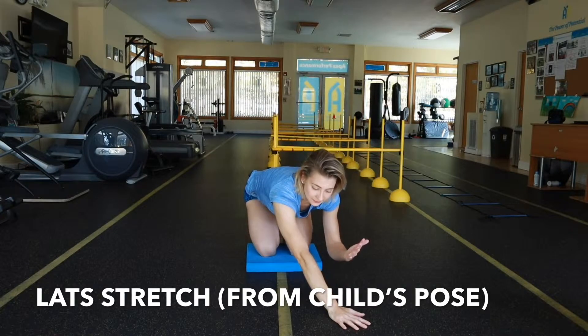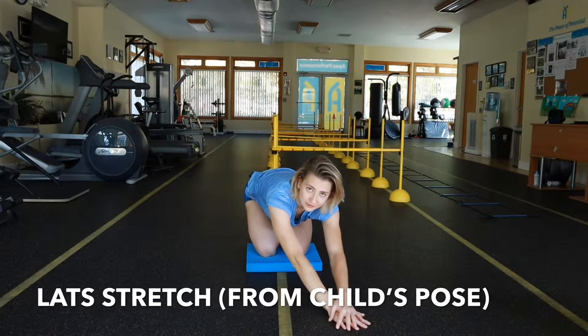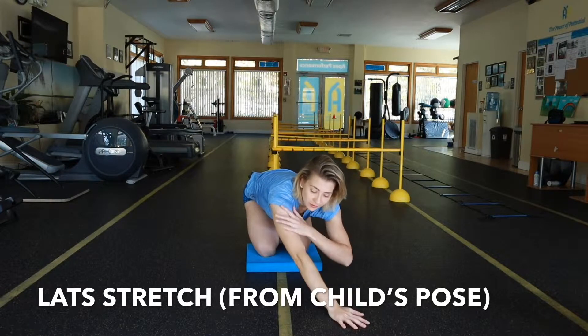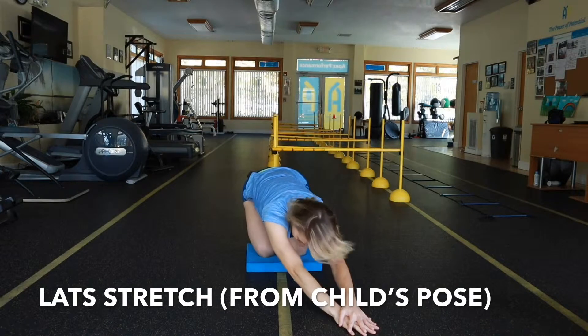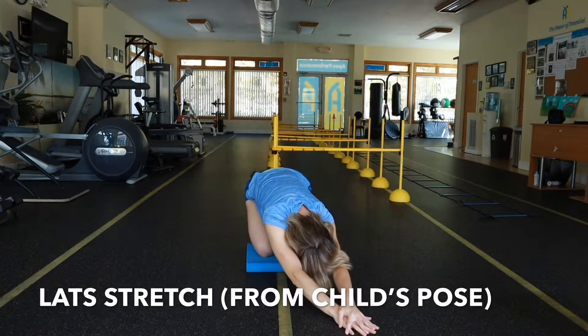Take your left hand and put it on top of your right hand, so you're anchoring your right arm. From here, you're going to lower yourself down and hold that position.